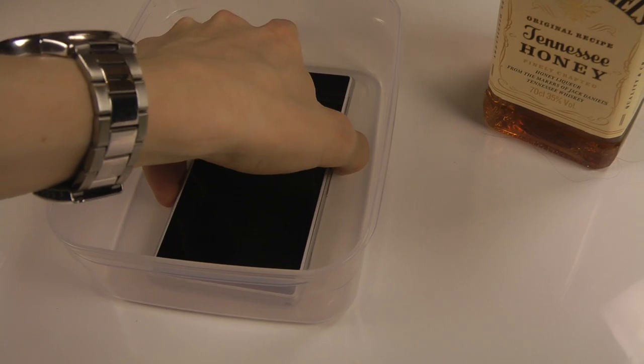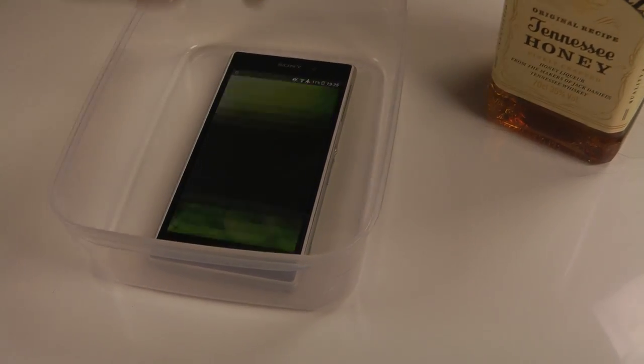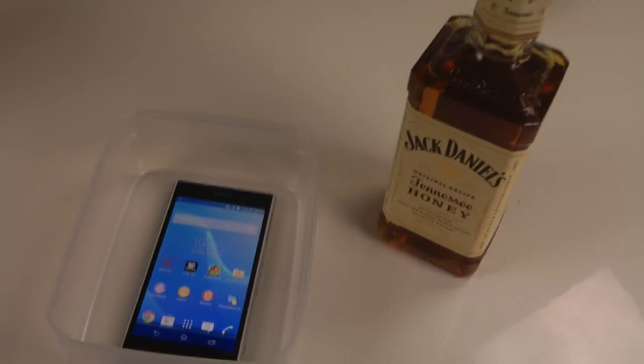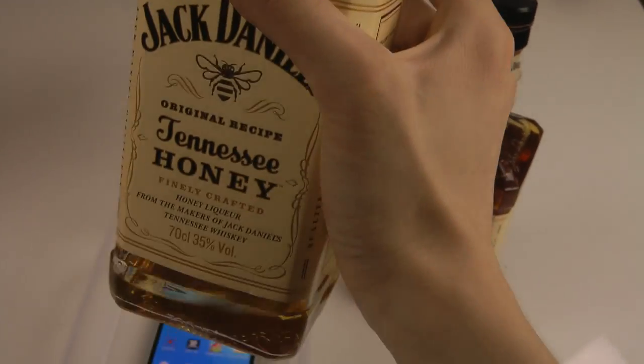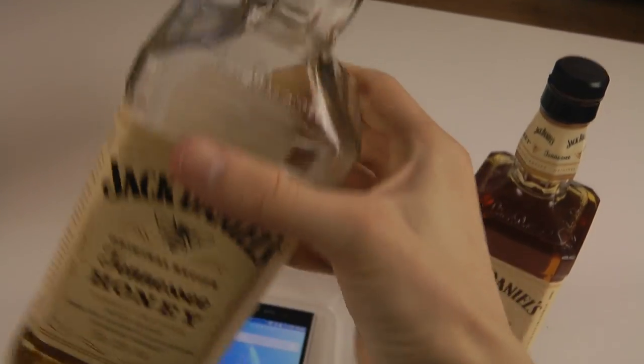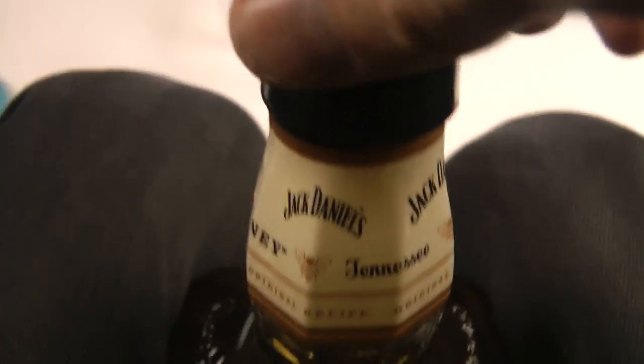I don't want to turn off the display — that would suck. I'm not going to pour in everything of course. I also have another bottle I had for myself last night, but I won't use that. So let's open this one up and we are going to pour.